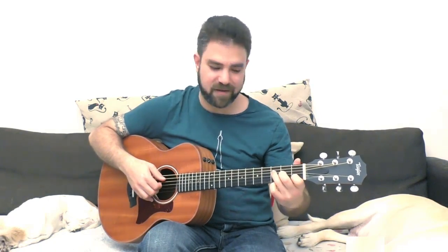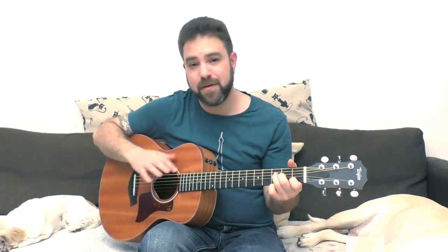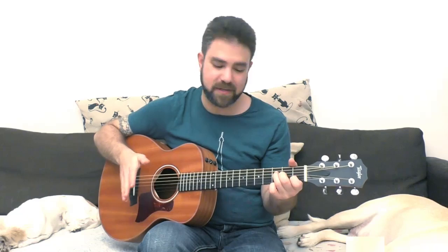You can slide the F two frets up into G, but don't get stuck there. Just use it as a lick. You can go back to the normal bass notes.